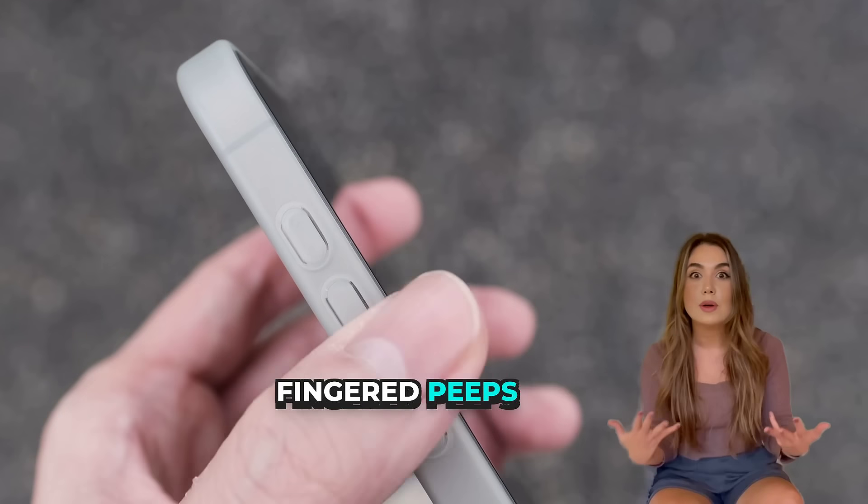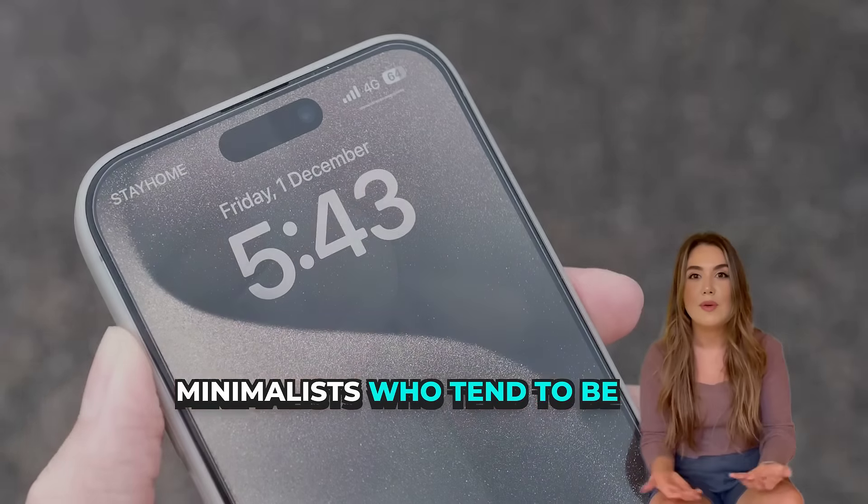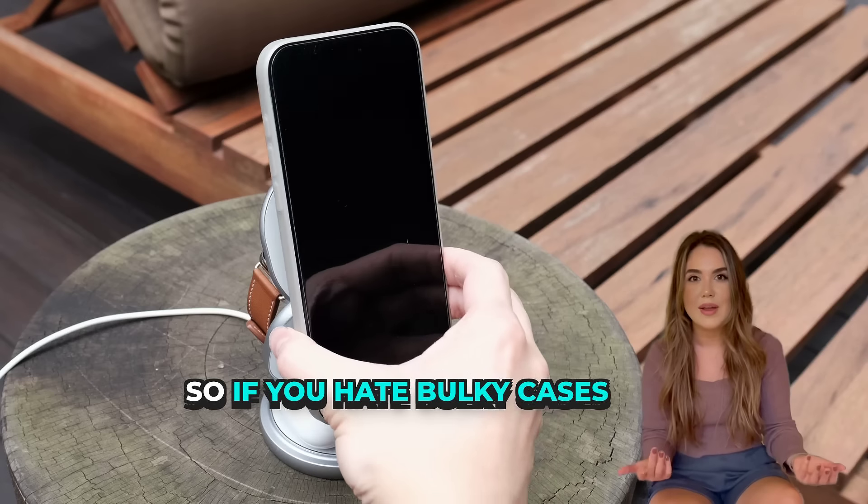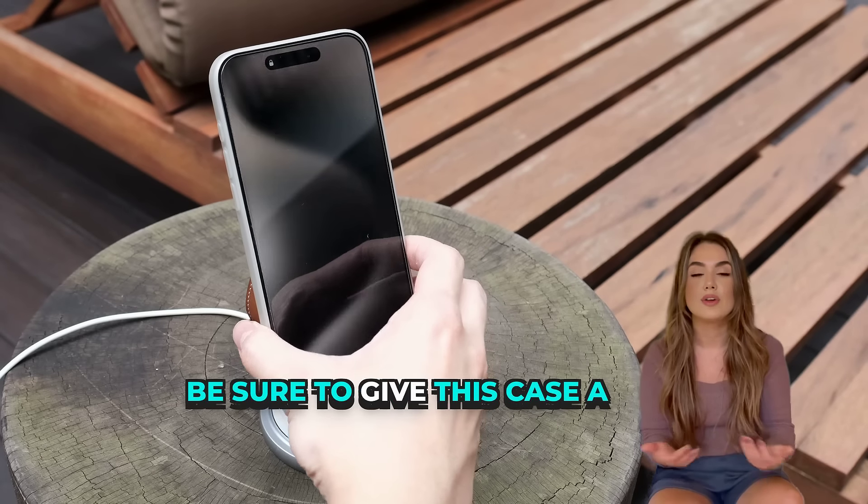No, it's not the case for butterfingered peeps, but it is the perfect case for minimalists who tend to be more careful with their iPhone and would like to keep it scratch-free. So, if you hate bulky cases, be sure to give this case a look.